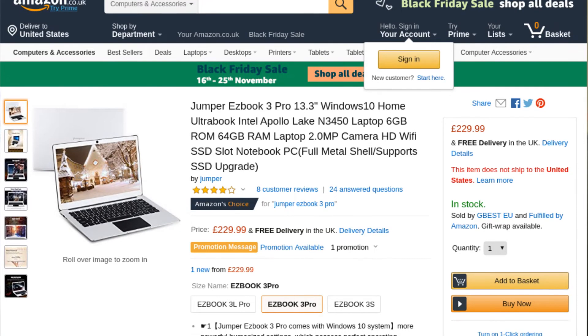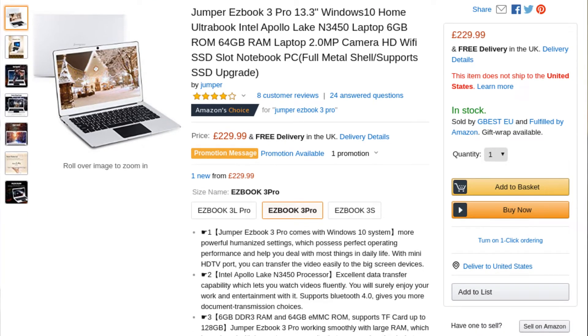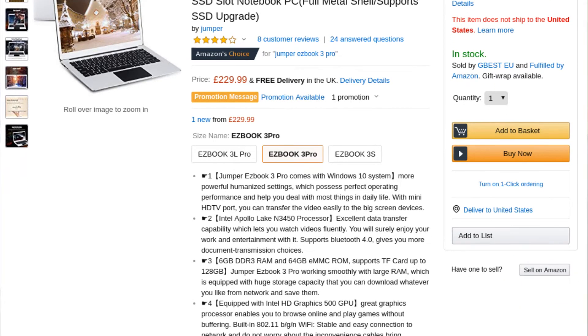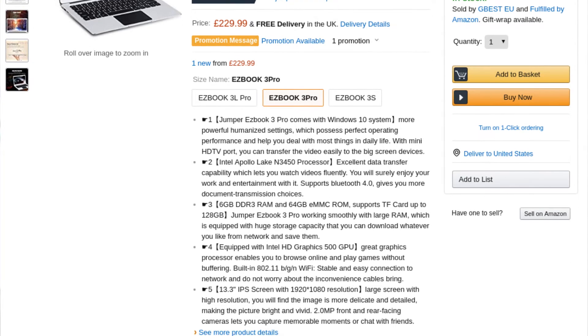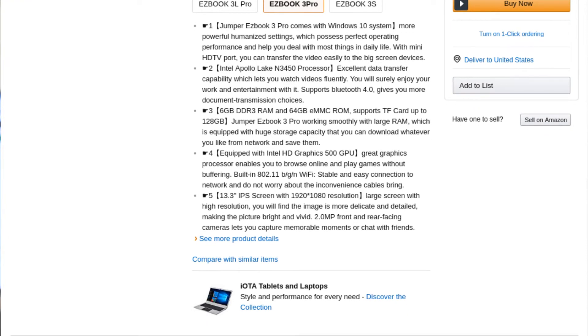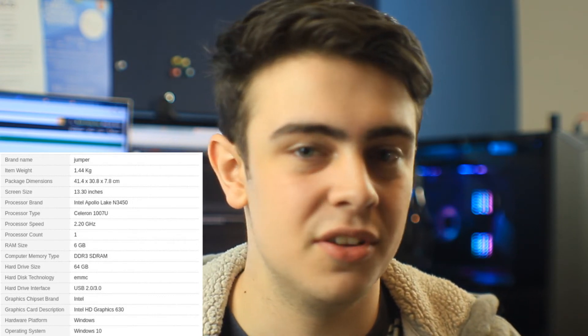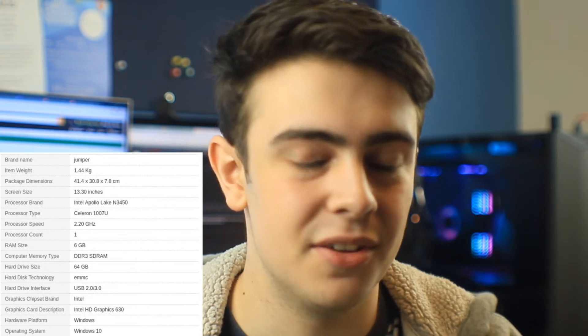Now for the specs: it's got a 4-core, 4-thread Intel Apollo Lake N3450 CPU, with a base clock of 1.1GHz and a boost clock of 2.2GHz. For a laptop of this price range, that is very, very good. It performs really well for pretty much anything you'd need — whether you're using it as a simple Facebook machine, web browsing, for university, YouTube, or Netflix. It all works really well.